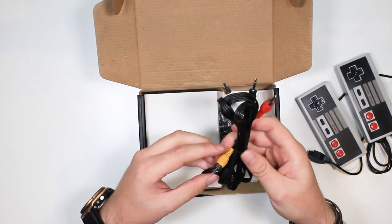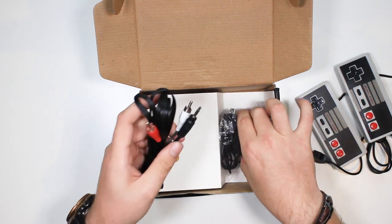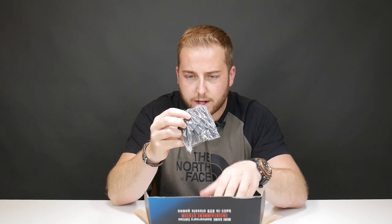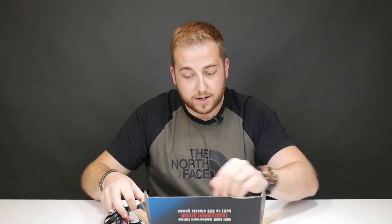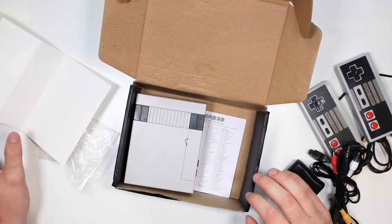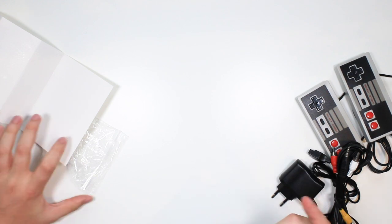You get your TV cable here — your AV cable — and I don't think it comes with an HDMI adapter. There is a mini USB to power it, and that's not a UK adapter. Maybe there's one in here — I highly doubt it.